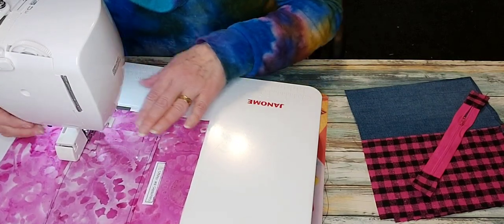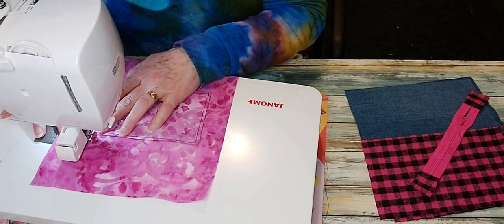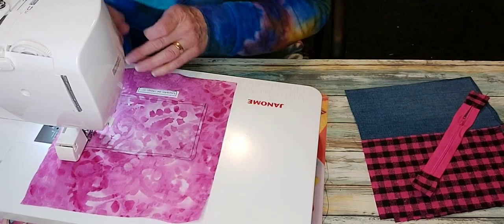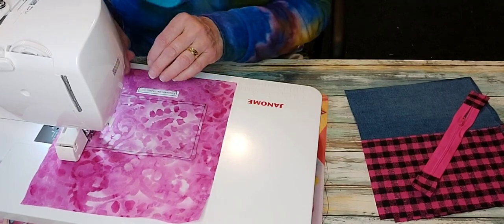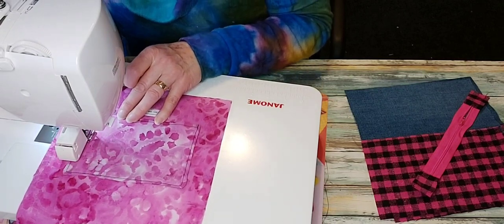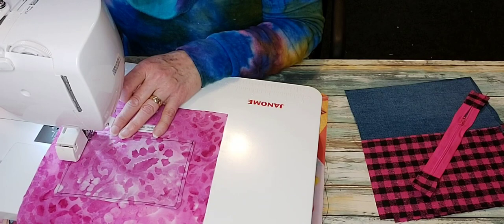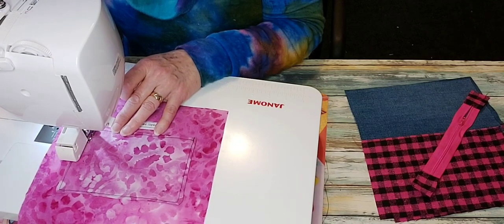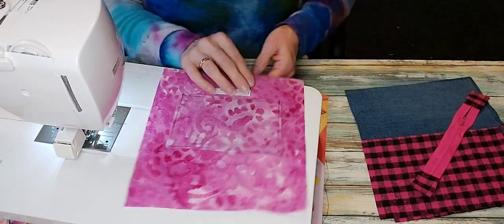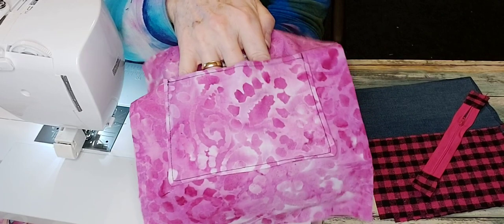If you have a specific use for this bag — say you want to keep half a dozen crochet hooks in it — you might want to make the channels narrow and divide the pocket into six. It's totally up to you at this stage. I always sew the channels from the bottom of the pocket to the top after drawing them in with a friction pen. Friction pens are wonderful things — you can iron off the lines.